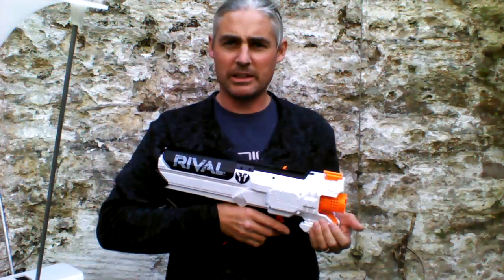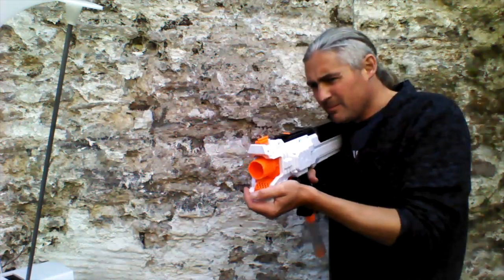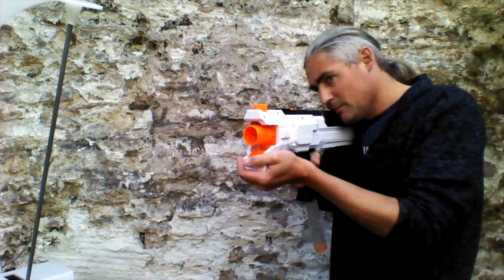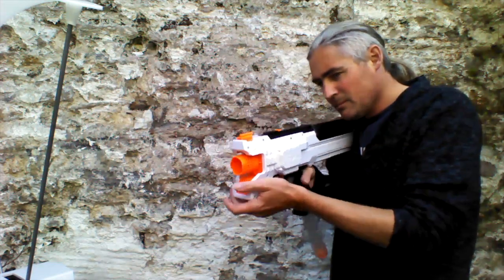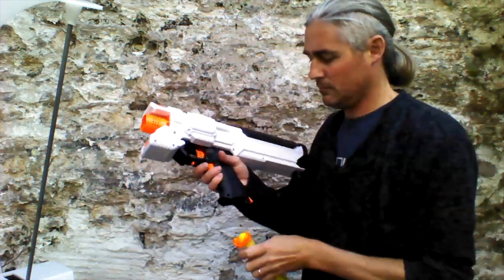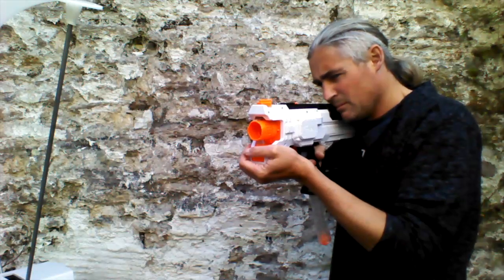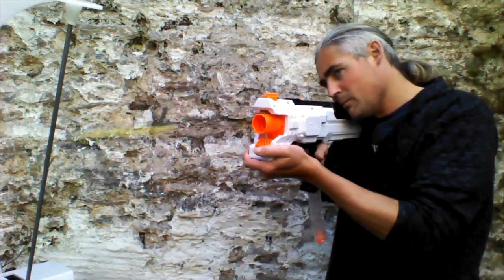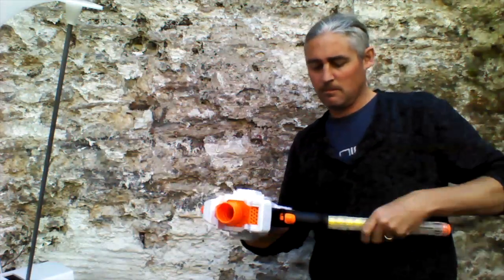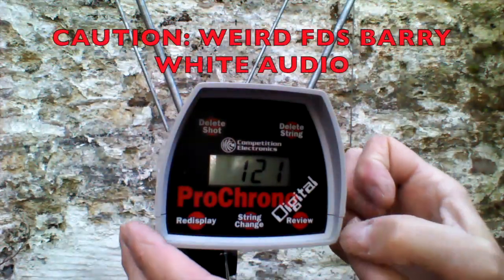Okay, I'm going to change over to 3S LiPo and then we'll do the 3S LiPo test. Okay, now on 3S.